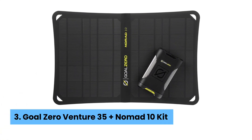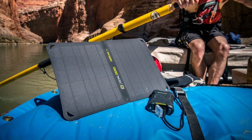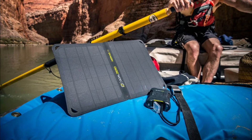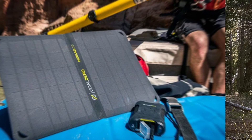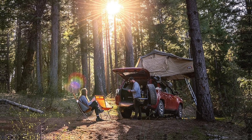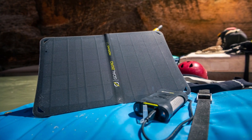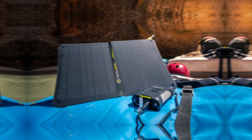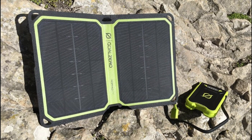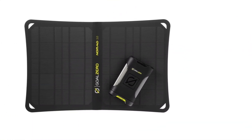Number 3: Goal Zero Venture 35 Plus Nomad 10 Kit. Power your adventures with the Goal Zero Venture Kit — this solar charger and power bank combination stands out as the best choice for outdoor enthusiasts. After extensive testing, I can confidently say this kit delivers reliable performance every time. Compact and lightweight, this duo easily fits in your glove box or backpack.